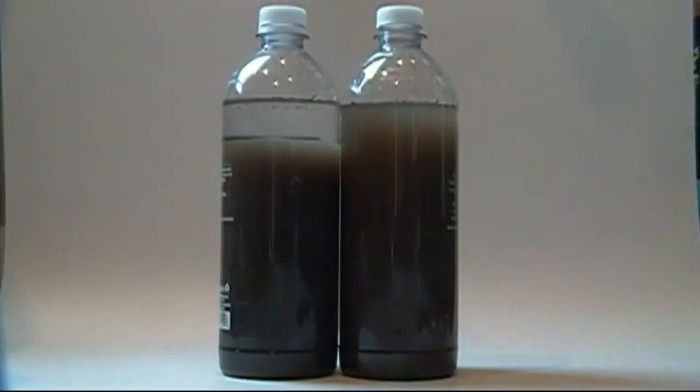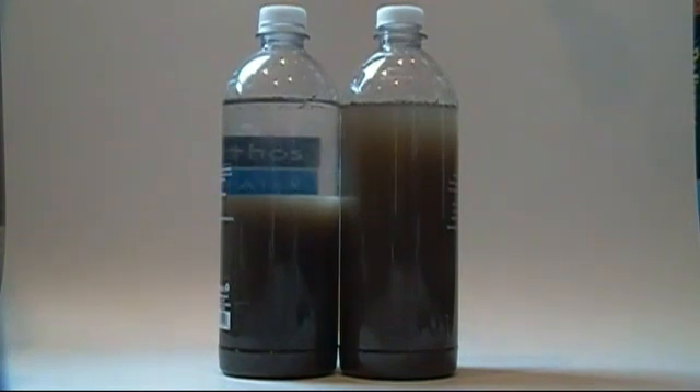Hello, and welcome to another video from ChemKit Depot. I'm your host, Maya. In this video, we will be purifying water using aluminum chlorohydrate, a flocculent.